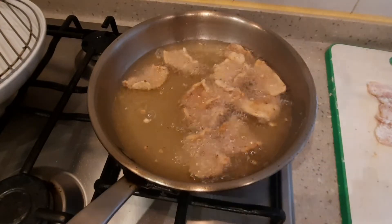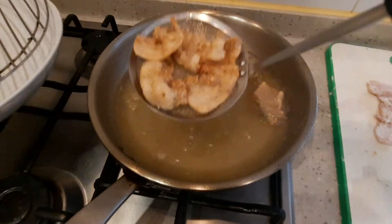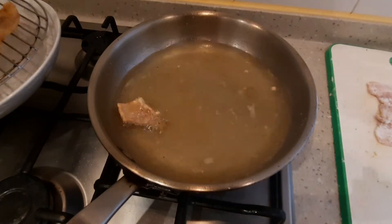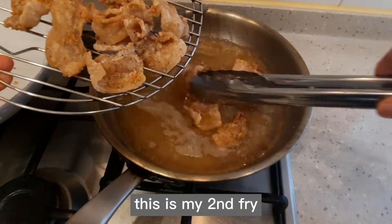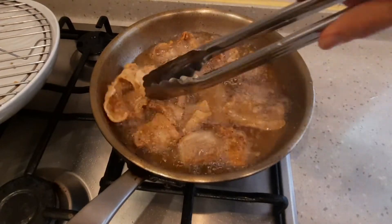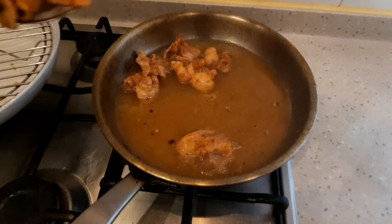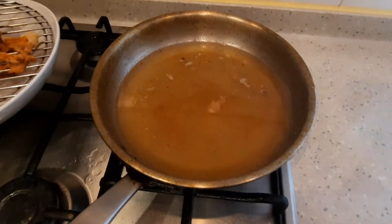Hanagin lang and then i-fry na yung natira pang pork belly. Balito, double fry ko to — i-rest ko lang ilang minuto. Okay, this is my second fry. Ida-double fry ko kasi mas gusto kong magtagal yung pagkakrispy niya. Golden brown na.